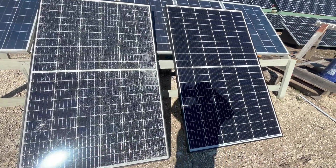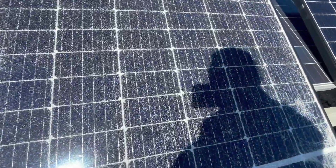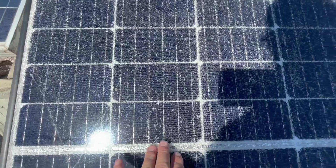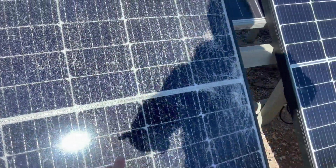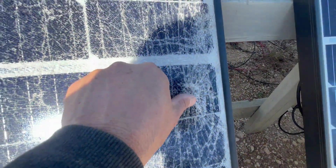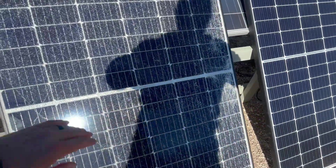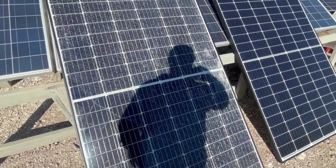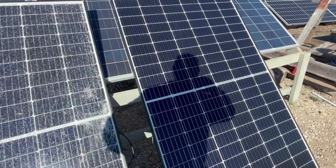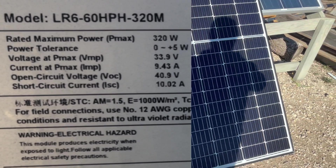These are Lonji 320 watt panels. As you can see, the broken one is pretty shattered — really bad. You can feel the cracks in a few areas, especially right here. It is completely shattered, and there's a hole through it. So even if I wanted to use this outside, I would have to put a sheet of vinyl over it. I've seen people do that — it waterproofs it for not too expensive. And then I've got the panel right next to it, which is the exact same model, and it is a perfect 320 watt panel.